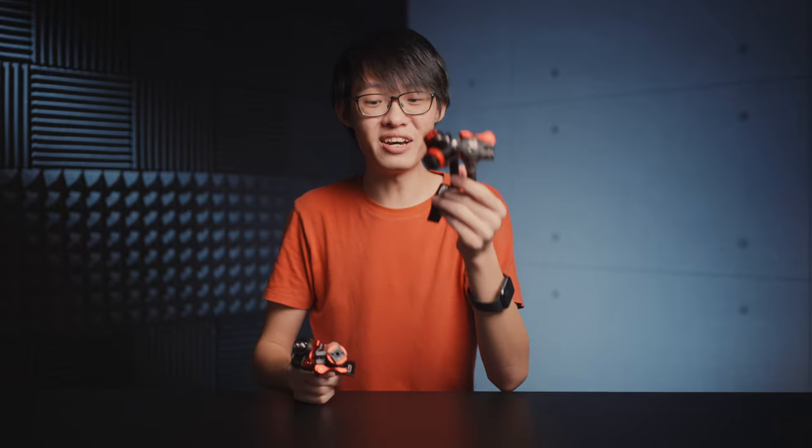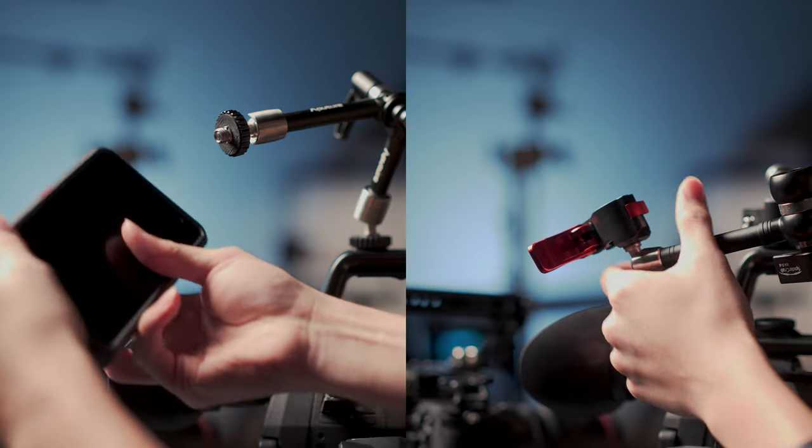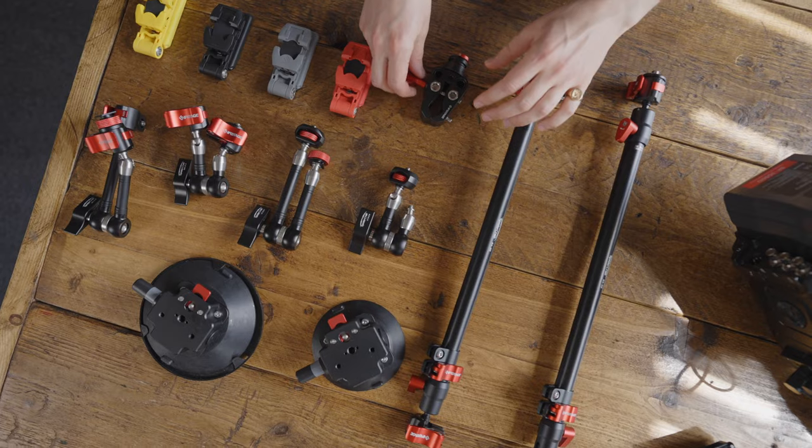There is no doubt that having a few magic arms in your kit can make your rigging life easier, but these two in particular have made my magic arm life easier. iFootage has just launched a whole collection of accessories under their SpiderCrab lineup, and among those are two of the best magic arms I've ever used.